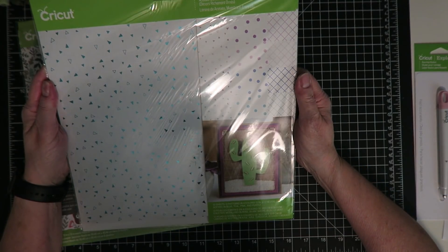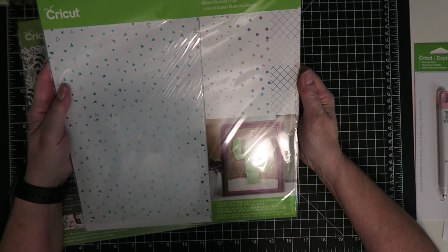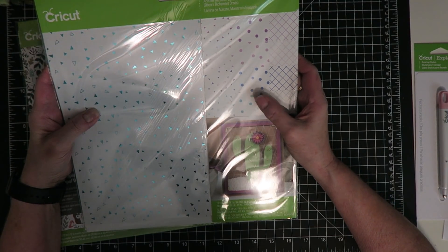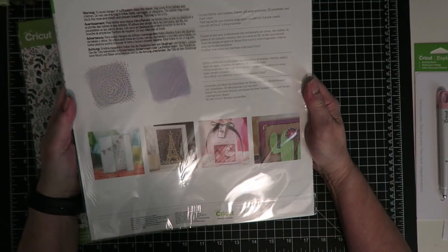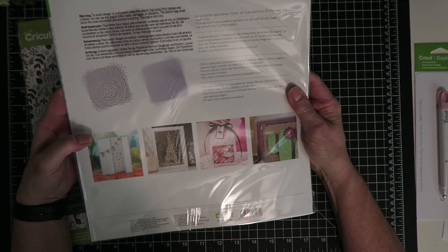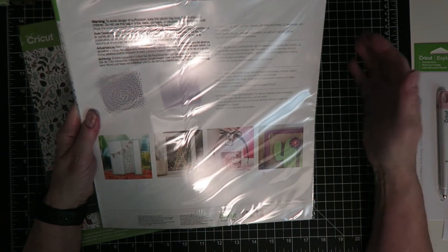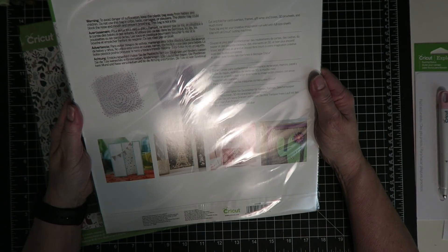This product is foil acetate — it's the Bejeweled Sampler. You can see all the different patterns: diamonds, circles, dots, and geometric shapes. Here are some ideas for what you can make with these — you can make shadow boxes, use the foil acetate as a background or on the glass with something else in the background. Really quite a cool product.